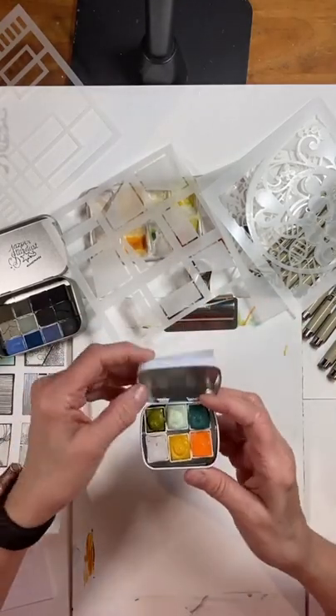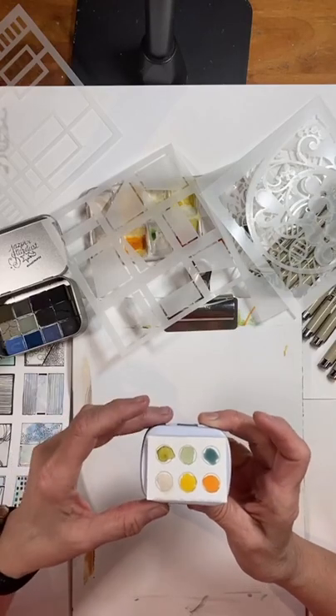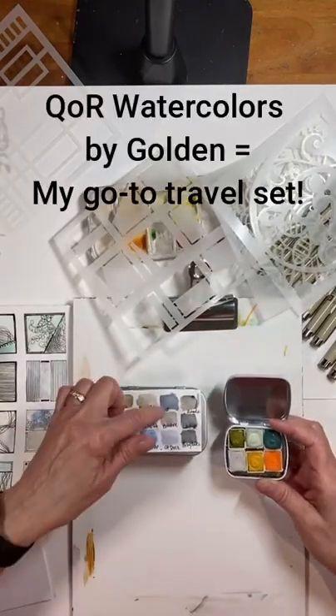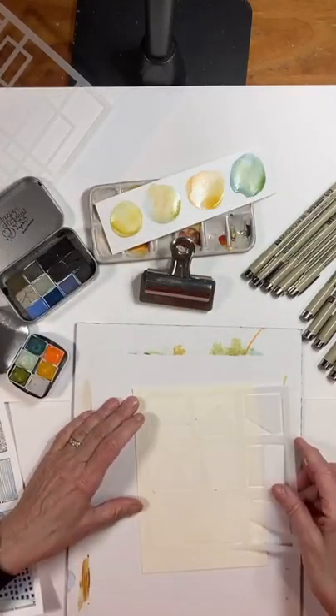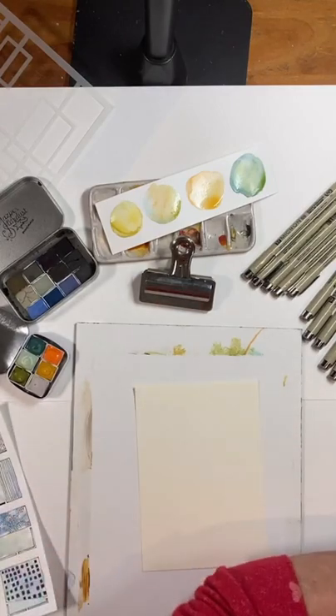What I've started doing is when I get a palette, they usually come with a color chart, and I just tape it on the top so that I can at a glance grab whichever color I want. And then if I'm traveling, I'll put this part inside. I just love this one for doodling — it's really fun. And maybe I should try some.